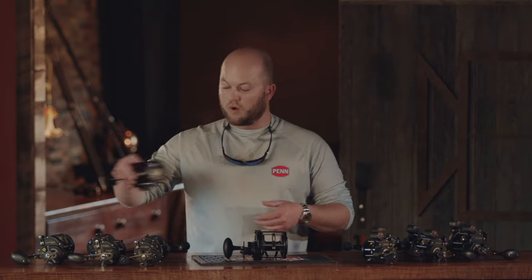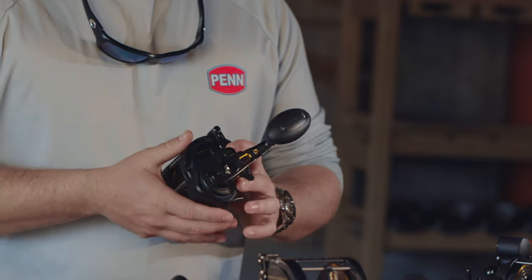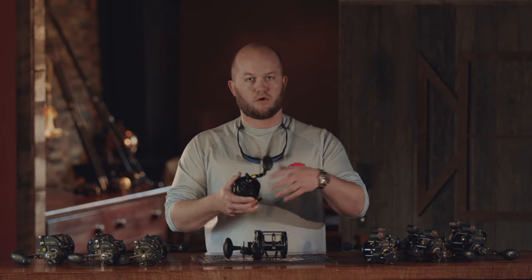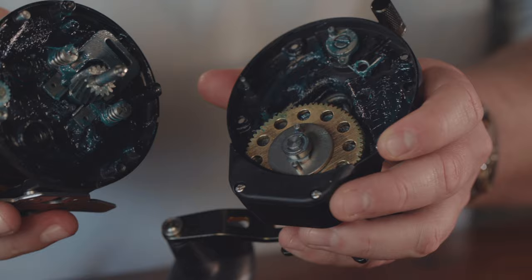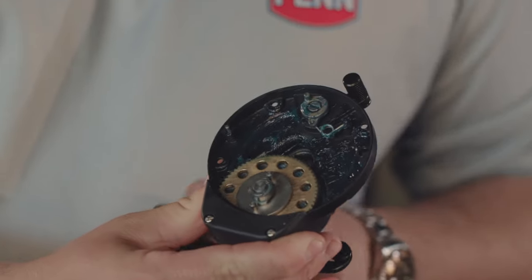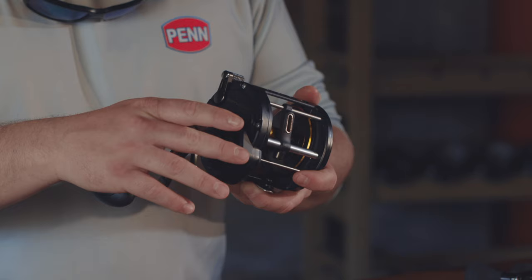One of the new key features that we've added to this reel is what we're calling our fast gear access side plate. What it allows the angler to do is, if you have a screwdriver, you can service your own reel. Traditionally, with conventional reels, you would have to pull the handle off, pull the star off, and a whole bunch of other components — and a lot of times people couldn't get them back together. Now with the fast gear access side plate, by removing four screws on the side plate, you can pop it off. Everything is self-contained. You don't run the risk of springs shooting across the floor. You can simply add grease, plug it back together, and get back out on the water.